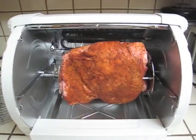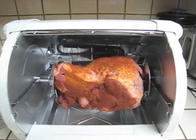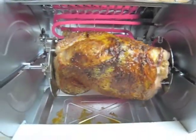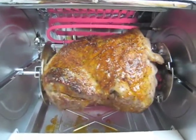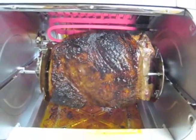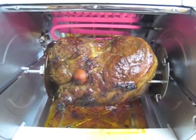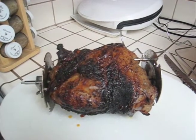There she goes — little baby lamb, just two minutes into the process. Approximately 30 minutes into the cooking process. One hour and 15 minutes into the cooking time, about 15 minutes left. It is a four and a half pound leg of lamb. And there it is, out of the oven.